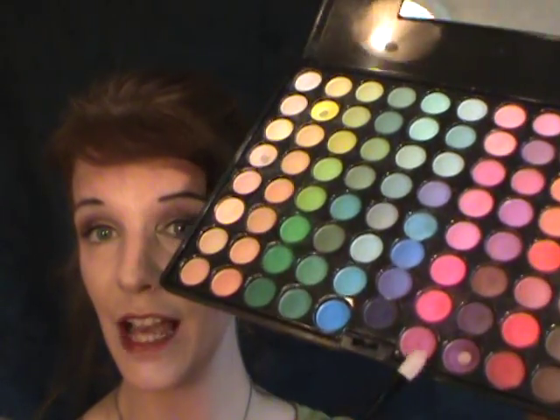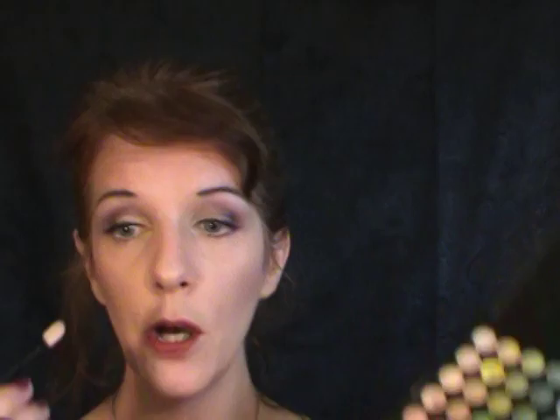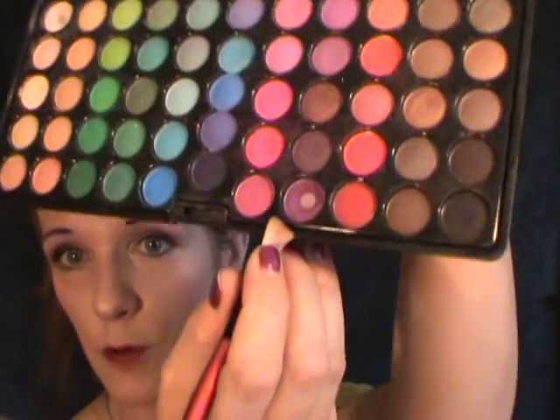For the next color under our lashes, we're going to use the burgundy shade again — the sixth color down in the eighth row — and go across from one-third to two-thirds of the way, almost to the other third, then stopping. For the final third of our lower lid, we're going to use the bright purple that's two colors below the burgundy, and put that right in there.